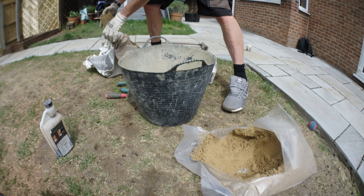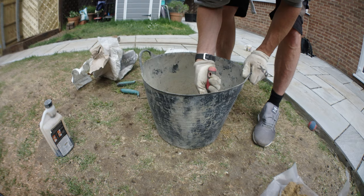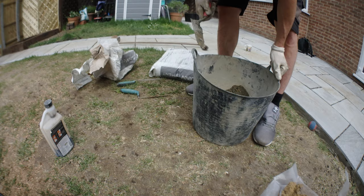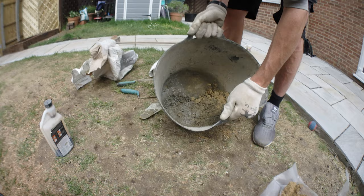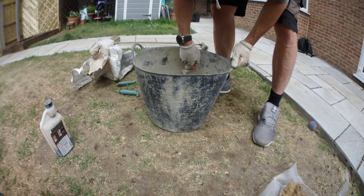I prefer these gorilla tubs because they're a little easier than a bucket. Just keep mixing, shaking it about, mixing and mixing until you've got a nice consistent mix — like you would for a mixer. You then want to add in 25 millilitres of Fev mix. Once you've mixed it all up it's nice and grey, all consistent — no sand showing, no cement showing, just a nice even mix.